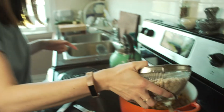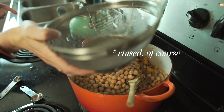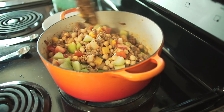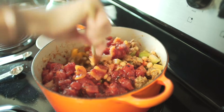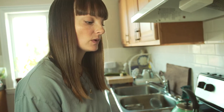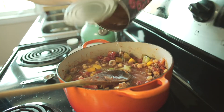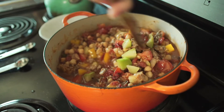Now I'm gonna add in the chickpeas — a whole can — then the tomatoes and the tomatillos. These tomatoes are fire-roasted and diced; I've never tried them before but I'm super excited. It smells so good — those smoky roasted tomatoes just smell amazing. This is still a little dry, so I'm gonna add a bit of bone broth that I made yesterday.